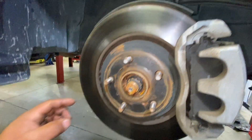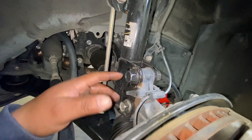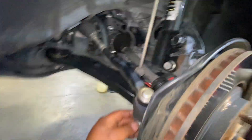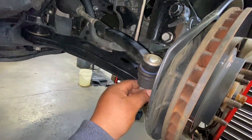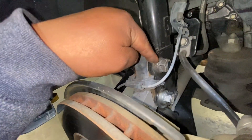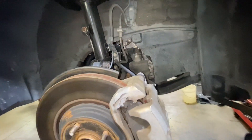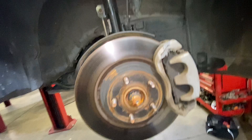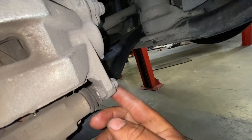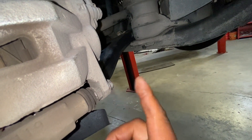We're going to remove the CV axle nut, the rotor, and the spindle bolts. We're also going to remove the outer tie rod, the ABS sensor. To remove the axle nut we're going to use a 22 millimeter, and for this bracket I think it's 13 — I'll confirm.